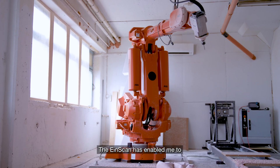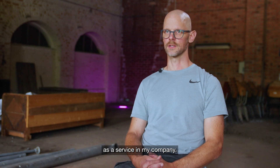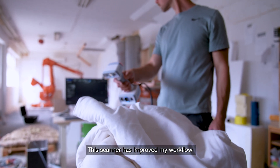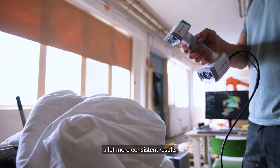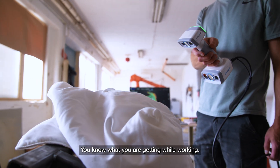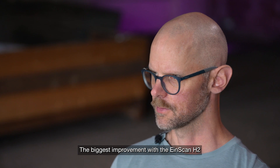The EinScan has enabled me to offer professional 3D scanning as a service in my company. This scanner has improved the workflow significantly and I get a lot more consistent results. You also get instant feedback on the screen — that's what I like. You know what you're getting while working.